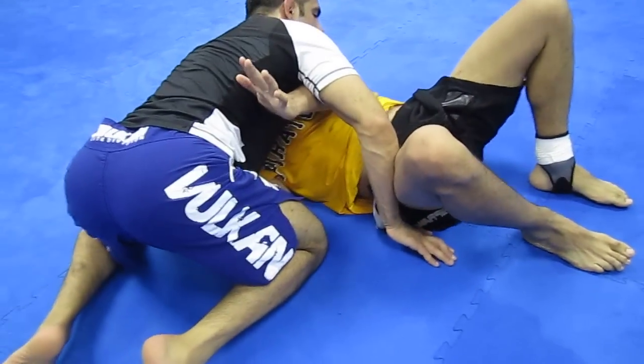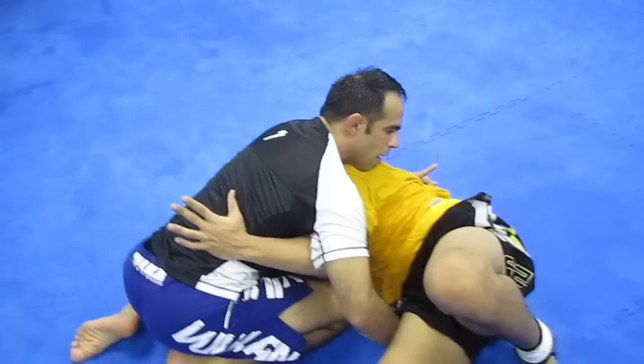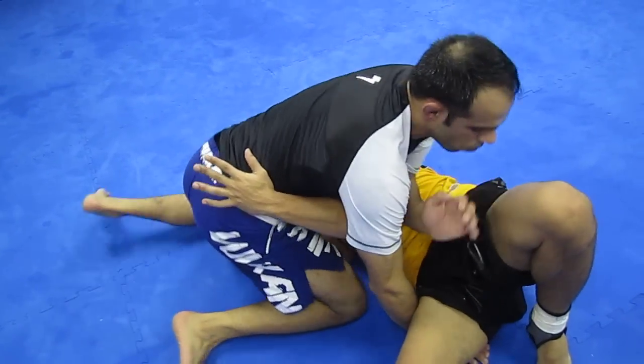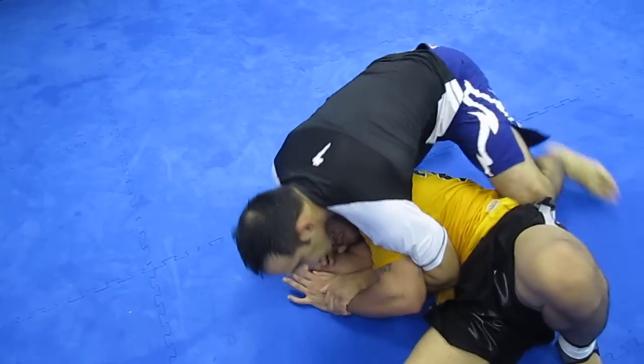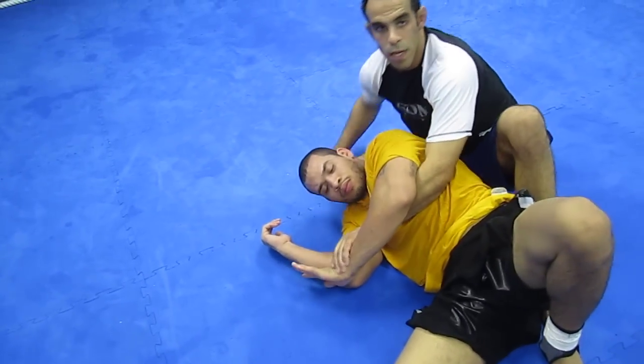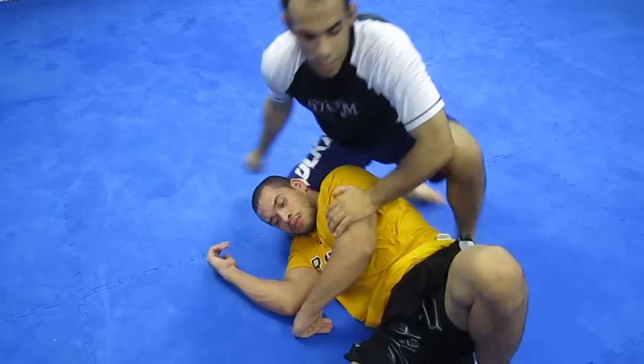If the guy is up and I'm not on my toes, I'm going to have to come around and switch and look toward the back and stay tight. So that's just an example of a cross knee pass.